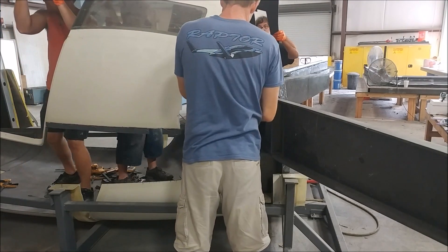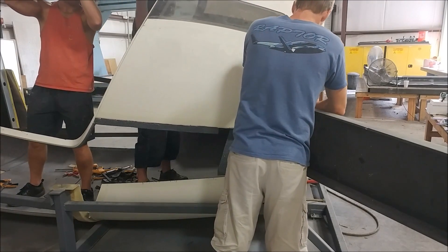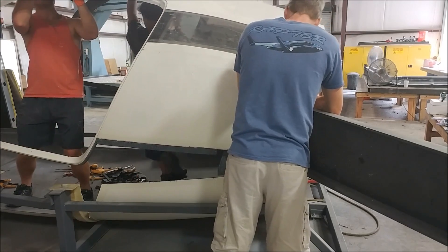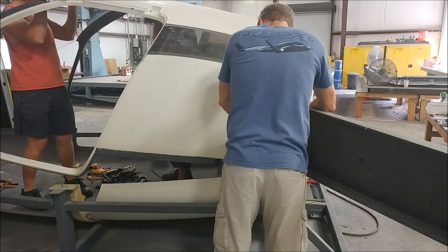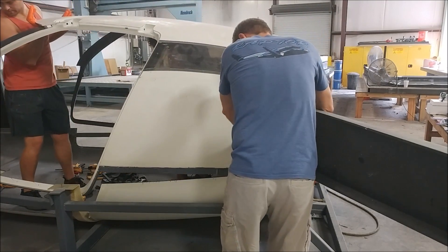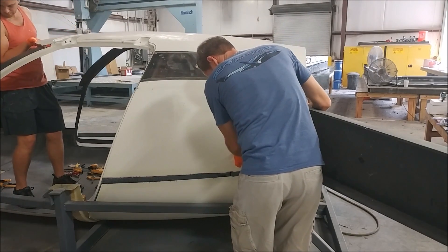The Hysol was put on the mating flanges along the lower side, on that joggle where it's black, and the roof was lowered into place. We also had Hysol on the door frame lower sections where the door frames meet the lower half of the fuselage. Once it went in, you can see the Hysol squeezing out.